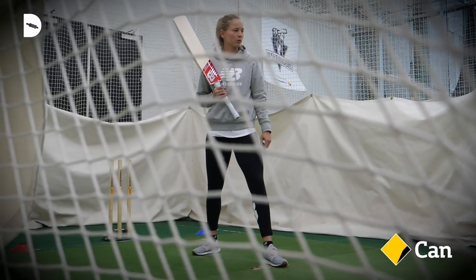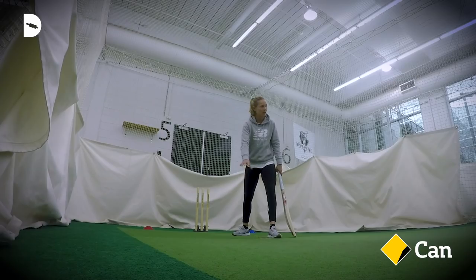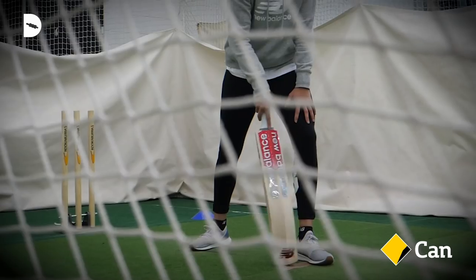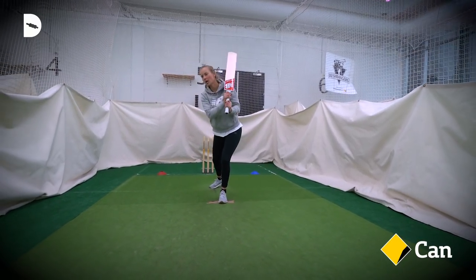The ball is generally pretty full, and probably the other really important thing is to wait until the ball's underneath you, and you want to hit this shot along the ground. If you make contact with the ball pretty much in line with your ankle here, it means the ball's going to go along the ground. So step, wait for the ball to come underneath you, and then swing your hands through.